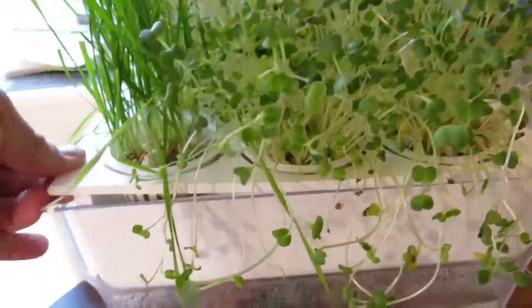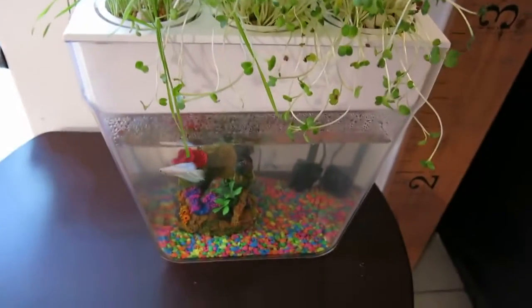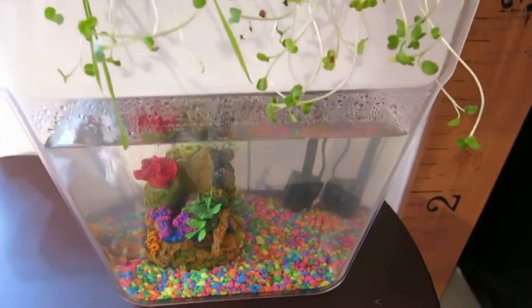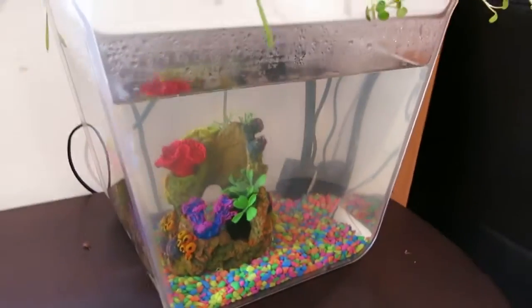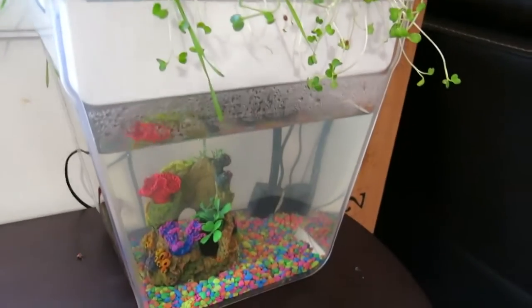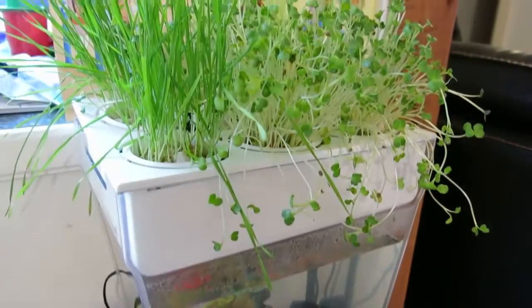So far everything is growing like crazy. We do want to try some other plants as we go along. As we get more comfortable with it, we're kind of seeing this as an introduction to aquaponics. So far so good.